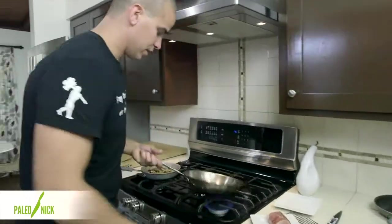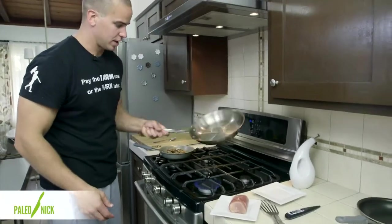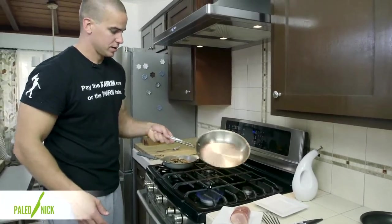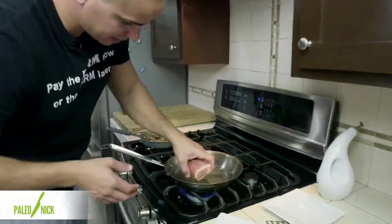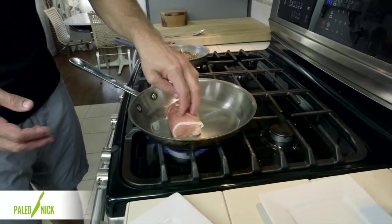We'll bring this over here and add a little oil to this pan — it's running like water, which means it's nice and hot. Then we'll set our seam side down right there.